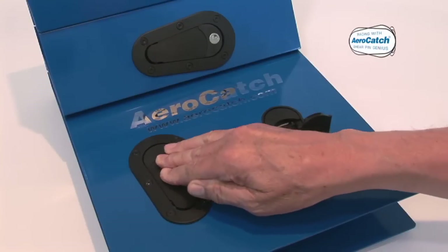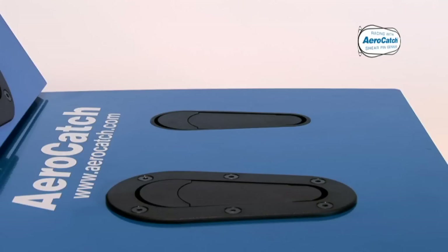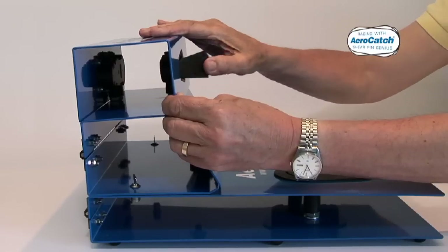There are two versions available: Plus Flush, for easy installation from above the panel, and Flush, which lends itself to bonding below the panel, although fixing screws are provided.